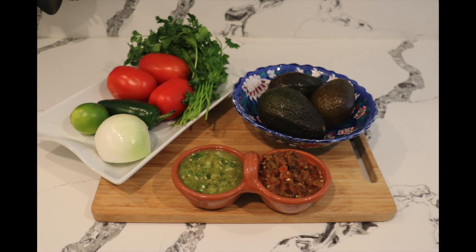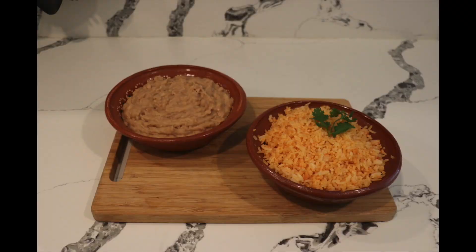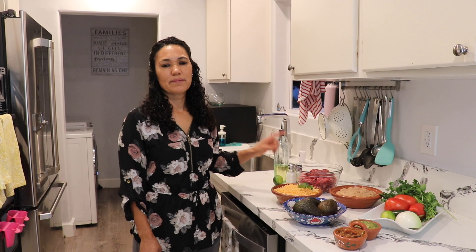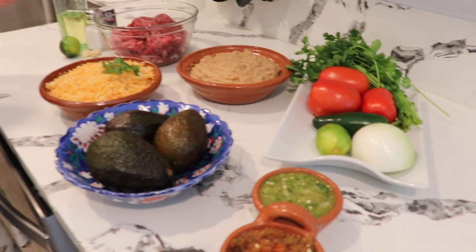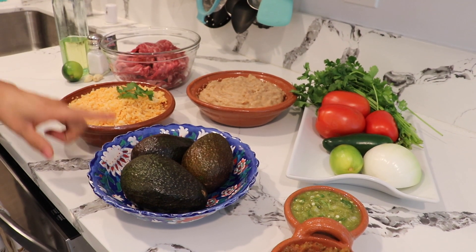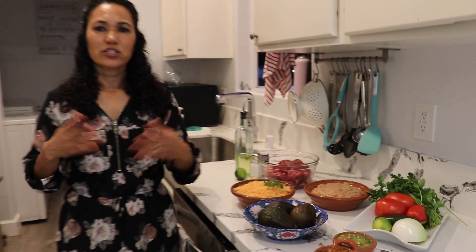To assemble the burrito you'll need pico de gallo, any salsa you want, some guacamole, four or five flour burrito tortillas, rice, and beans. For this recipe I'm going to be focused more on showing you how to cook the meat. You can cook it on the barbecue or on the stove — today I'm doing it on the stove because many people might not have a barbecue. The toppings like rice, beans, pico de gallo, guacamole, and salsa are all optional. I already have those recipes in my channel so I'm going to link all the videos.